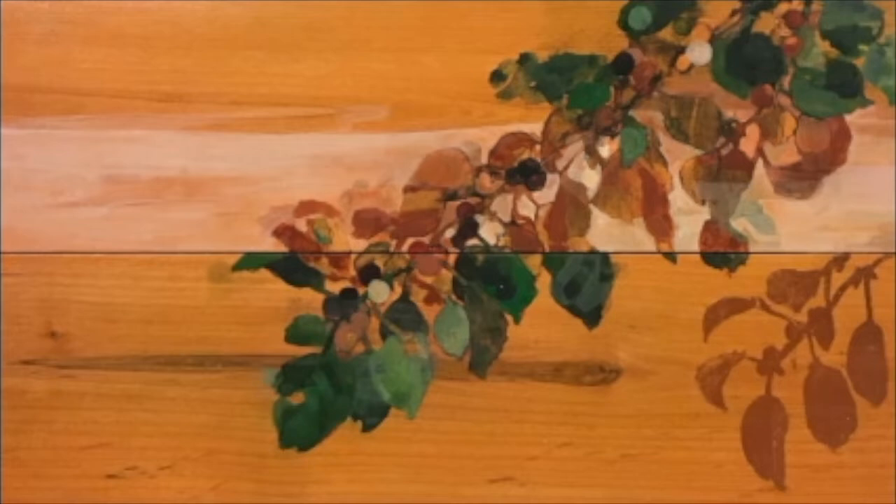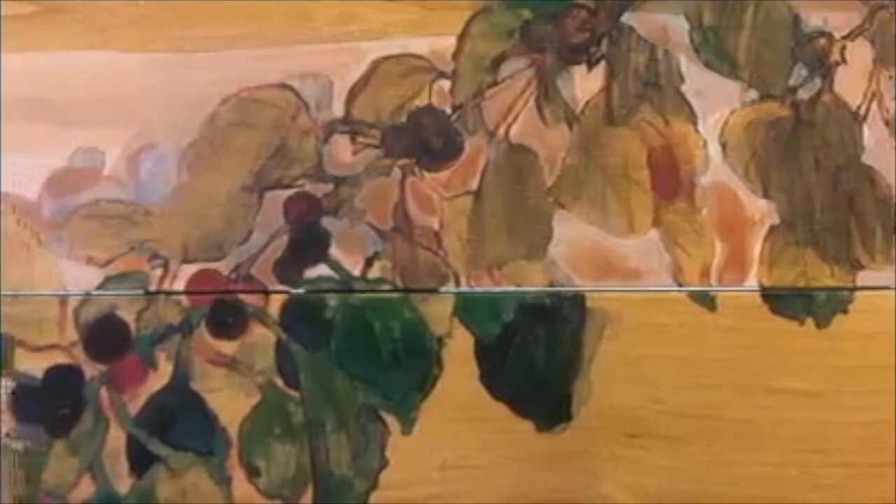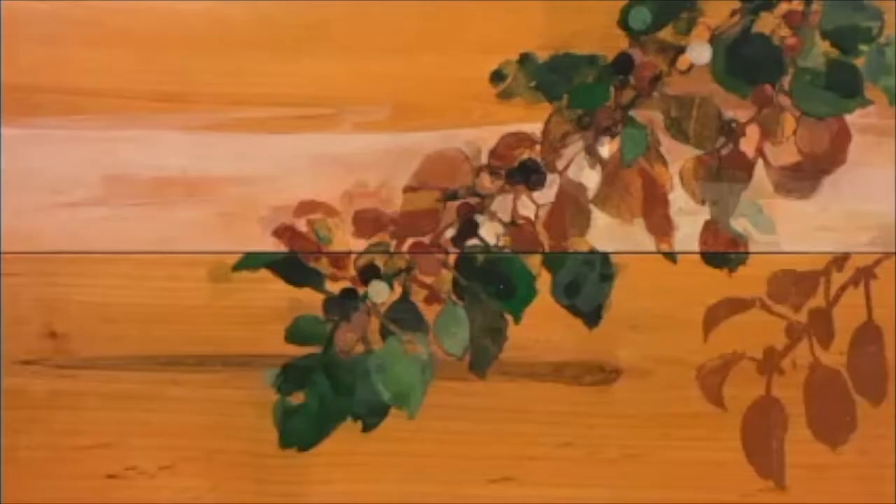It reminded me of something from a fancy stationery store or a really nice wedding invitation. Normally, if a painting gets too decorative or too pretty, I'll add a messier layer to reflect a more realistic portrayal of a landscape. In this case, the buckthorn, as an invasive species, is that messy layer.